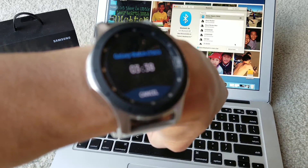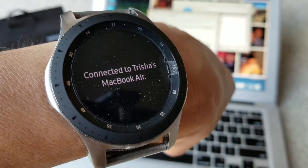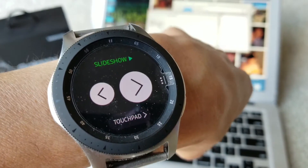I click the checkmark to connect it — and there you go, it says connected to the device.